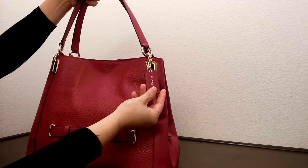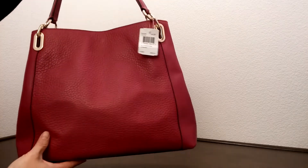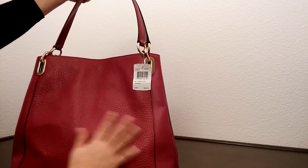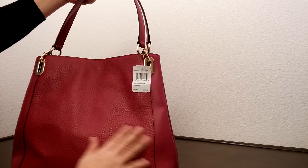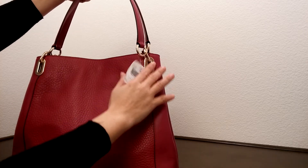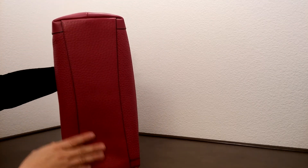It comes with a leather hand tag here. This is the side, and this same thing goes for the bag except for the beautiful detail on the front. It still comes with the rest of the detail here, and this is the bottom of the bag.